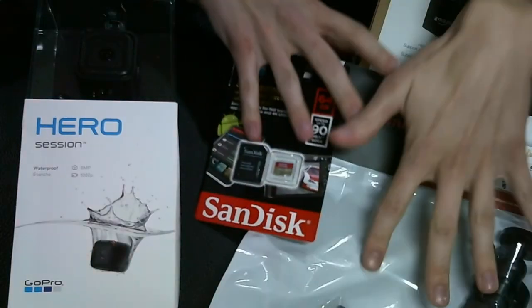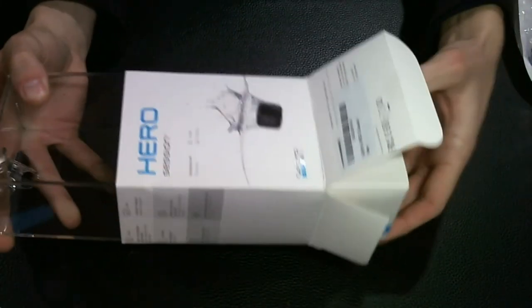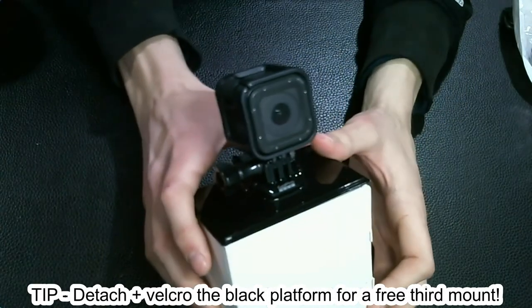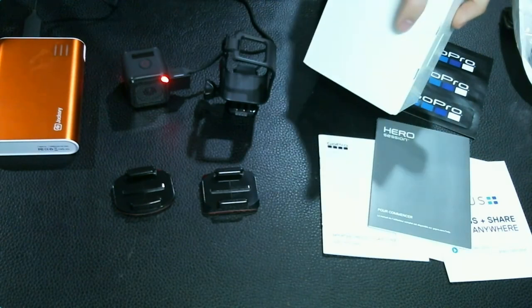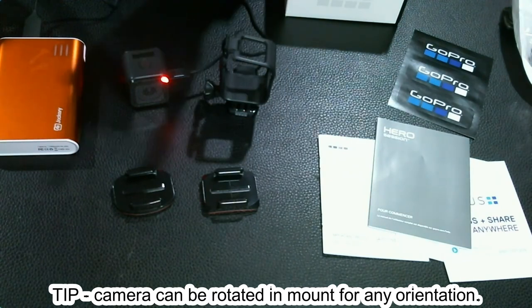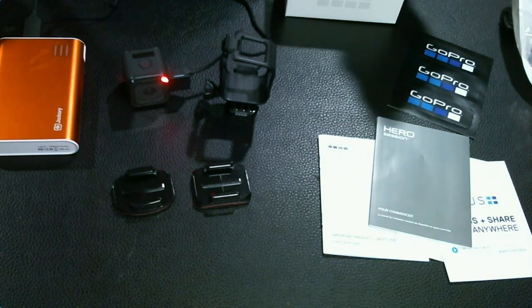Let's move all of this out of the way and get to the good stuff — the GoPro. Once you open the main chamber of the box it's revealed, with the stock charging cable, a basic GoPro mount, two sticky adhesive mounts — one curved for helmets and things like that — plus basic manuals, documentation, and stickers.